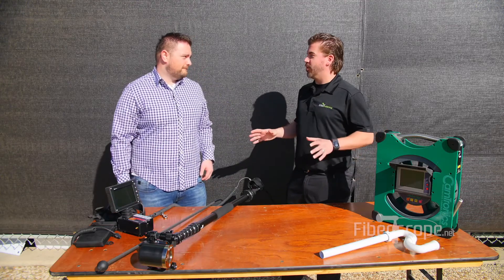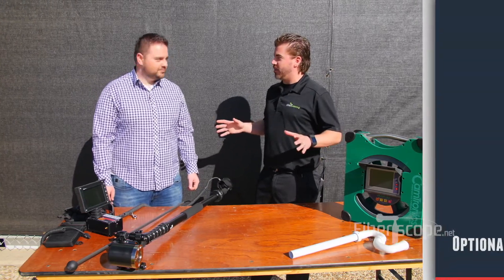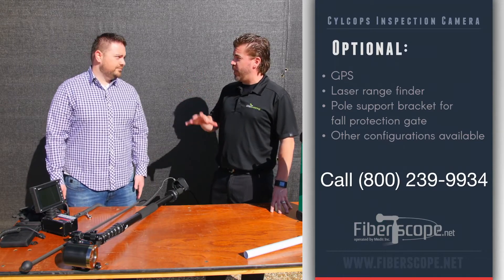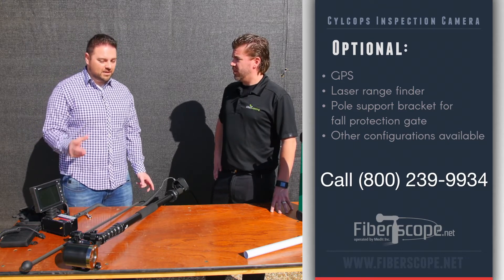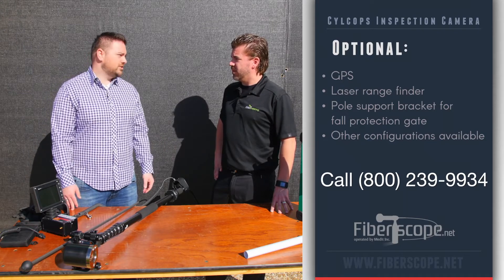So you're talking super user-friendly, very durable, and with plenty of options for the user. If anyone wants more information, visit Fibroscope.net — you can get pricing and information there. They also have different configurations, so if you need something a little bit smaller they have options for that too. Don't just expect that the standard package is all you can get.